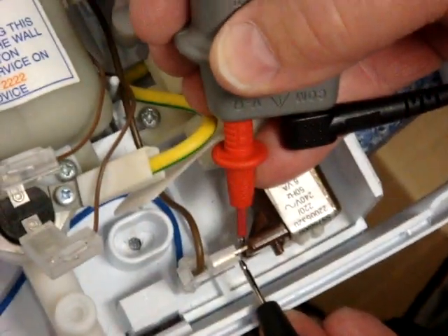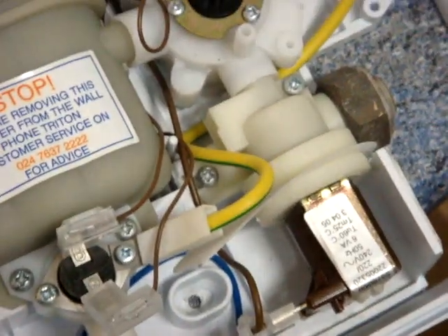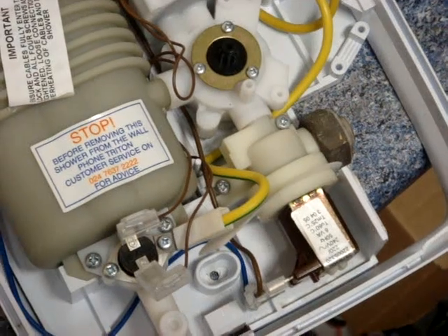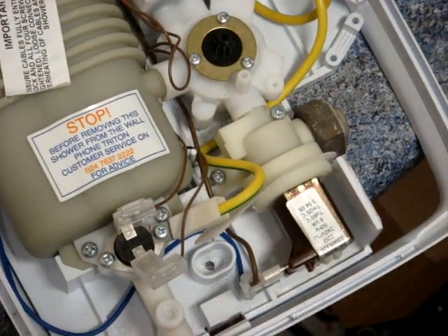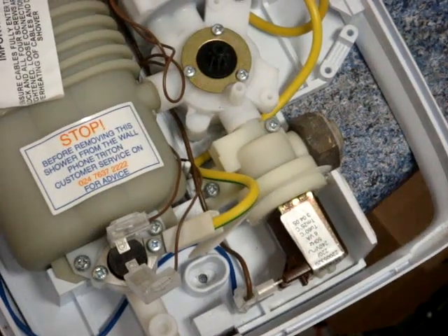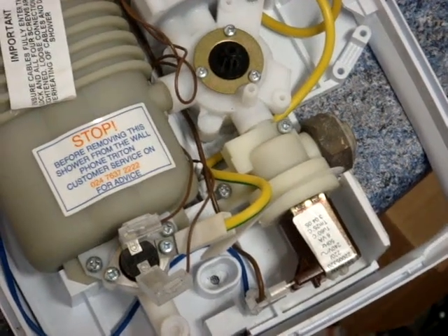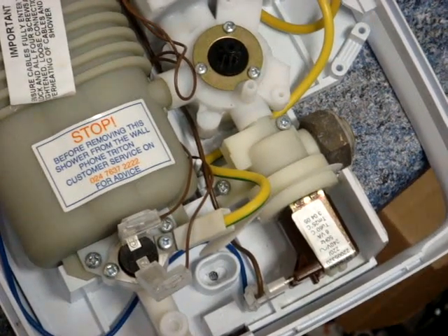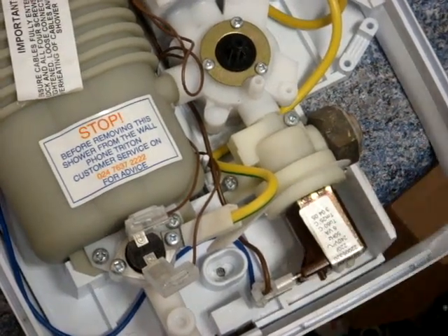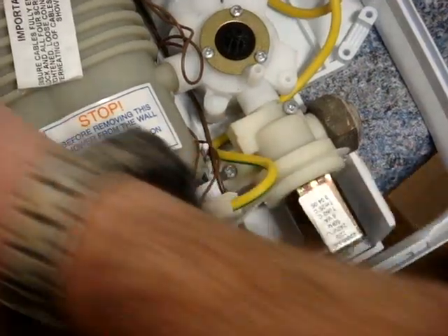Normally we'd recommend changing the whole valve, and it's always more sensible to do that. However, practically it's often better just to change the coil. To do this, you must make sure the power is off. Although you don't technically need to turn the water off to change the coil, you should make sure it is turned off, because you can have a little accident — I'll explain in a moment.